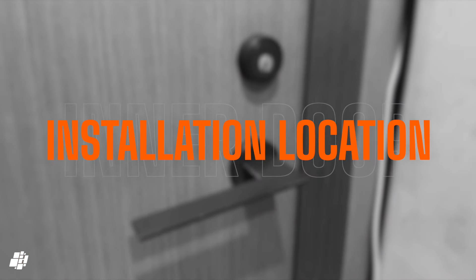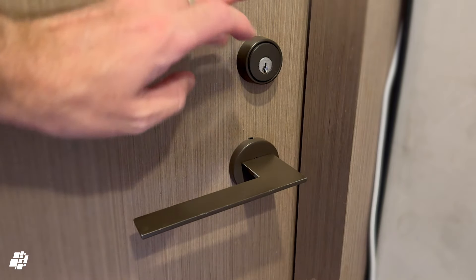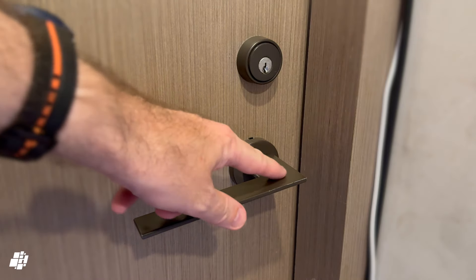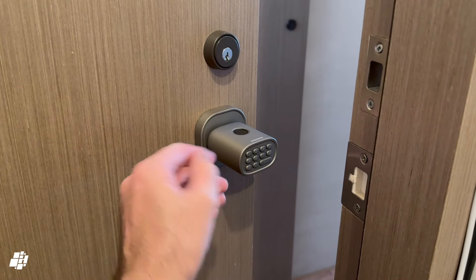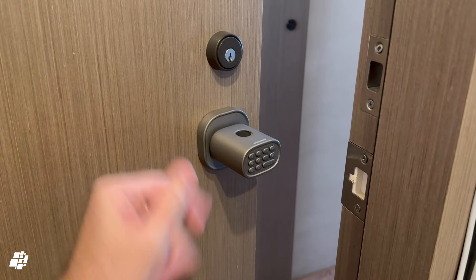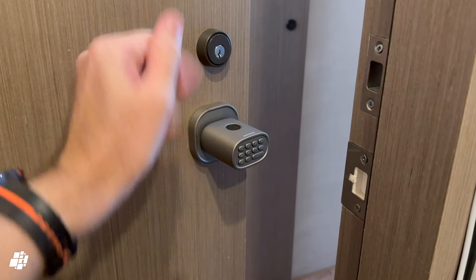For the purposes of this test, this is the internal door I'll be installing the lock on. The lock here operates the deadbolt, so I'll be replacing this handle with the MK1. The lock is now fitted, and the installation took me less than five minutes honestly — I only really needed a screwdriver — so this is one of the easiest installs so far.